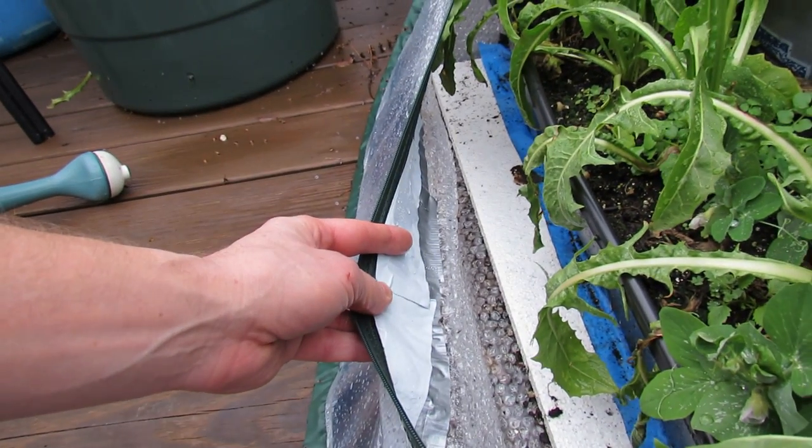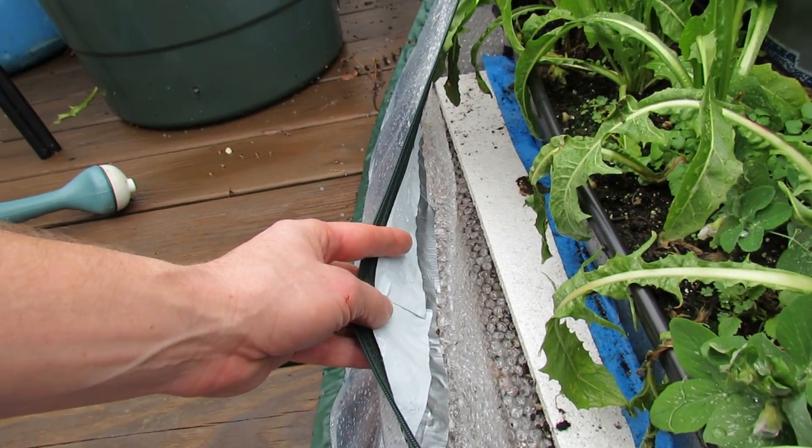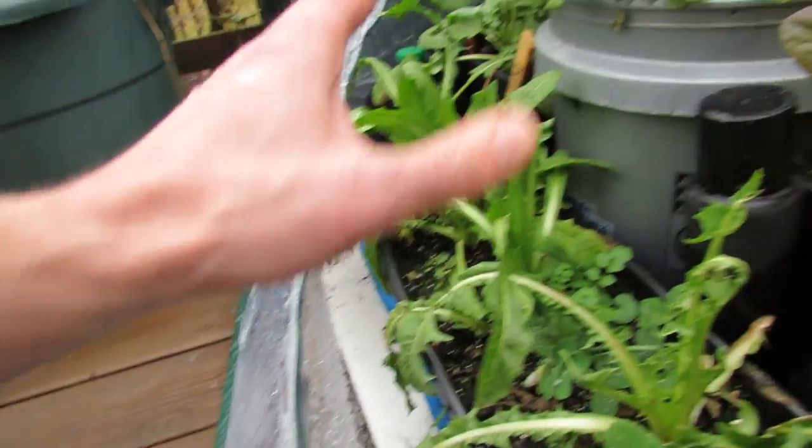That duct tape peeled off the first row I put down, so you have to keep an eye on it — you just don't want any holes to open up.